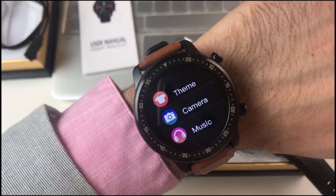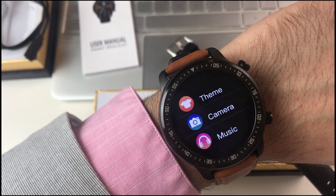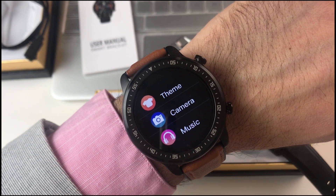So we highly recommend this beautiful smart watch — it's super beautiful. And we are available for support if you need any help to set up the watch or anything.